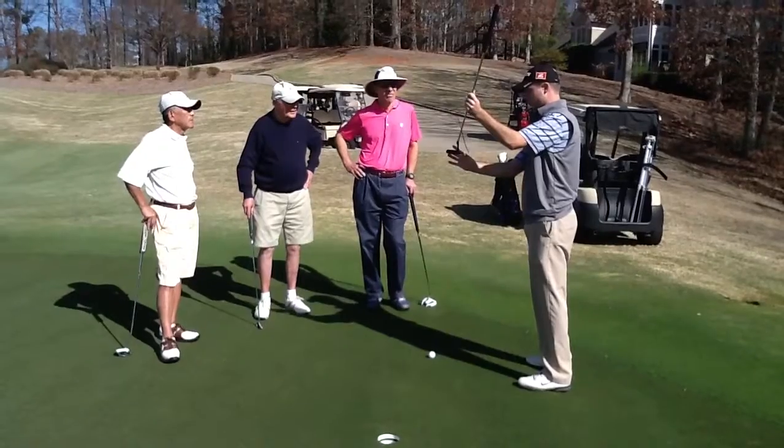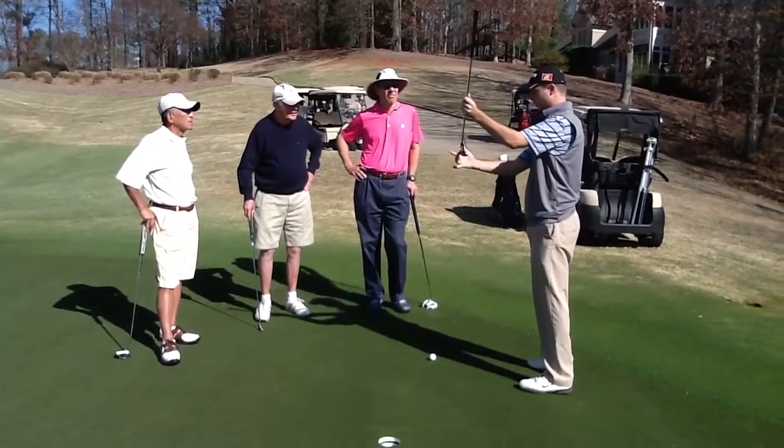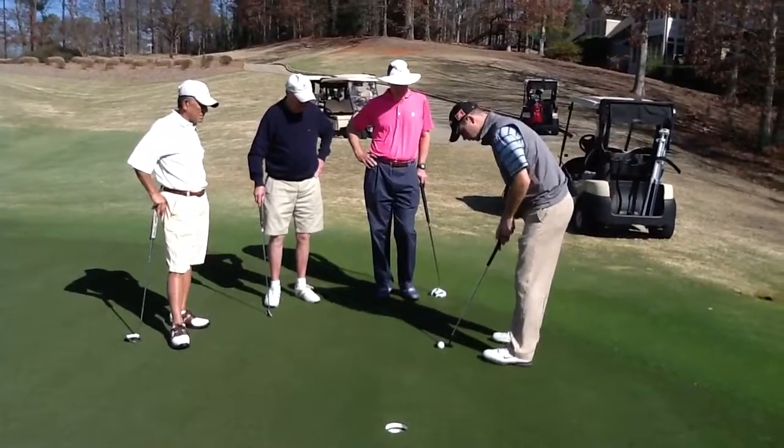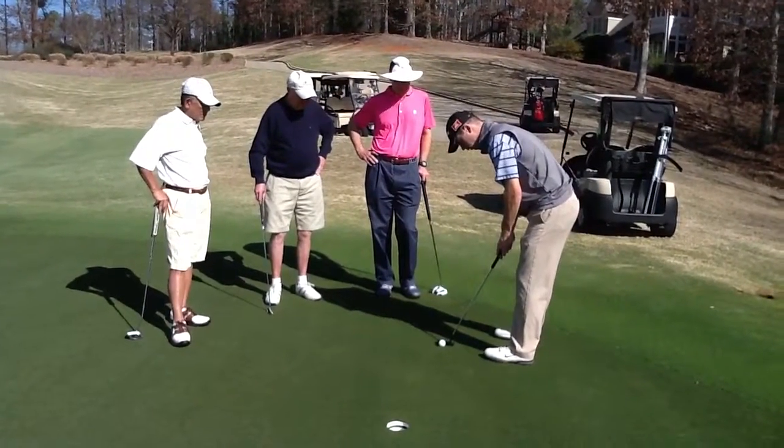The toe and the heel move through differently. If we hit it on the toe, it's going to give a little bit. So I tend to aim these on the toe and hit them on the toe.